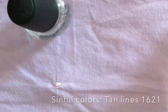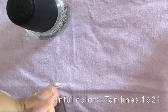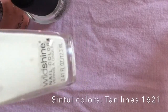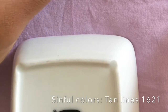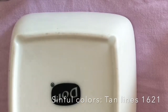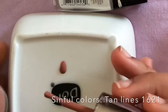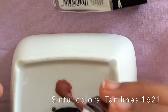For this look I needed a sheer kind of pinkish color, which I didn't have. So I'm taking a simple colored nail polish — the color Tan Lines 1621 — and mixing it with some clear nail polish. I thought of mixing it with white, but that would make it cloudier, so I just kept mixing the colored polish with clear until I got a sheer cute pink color. If you already have a sheer, go ahead and use it.